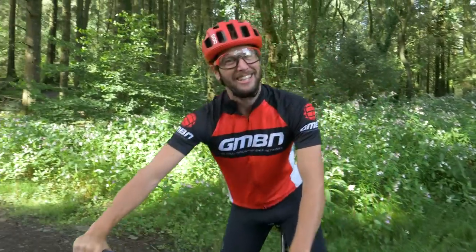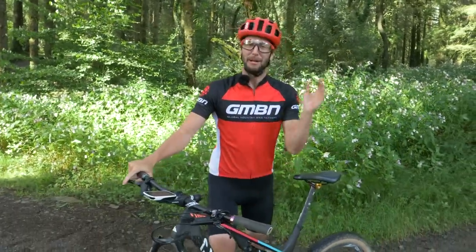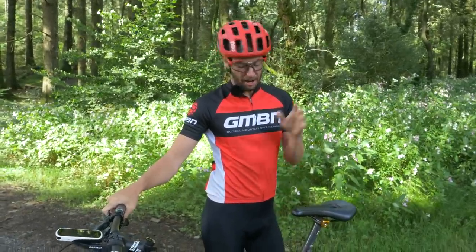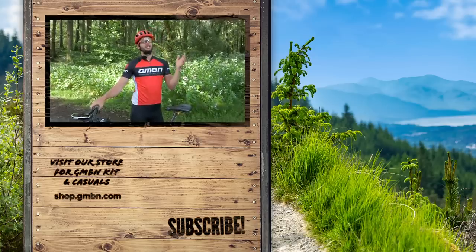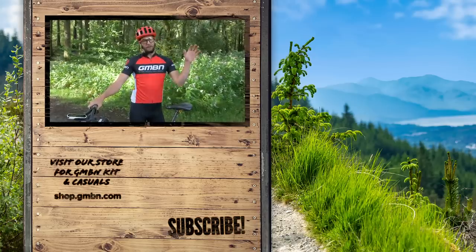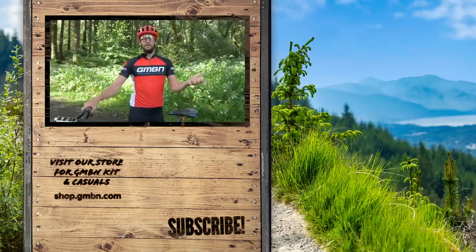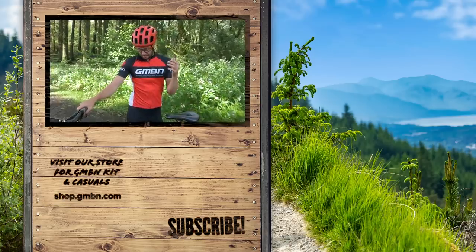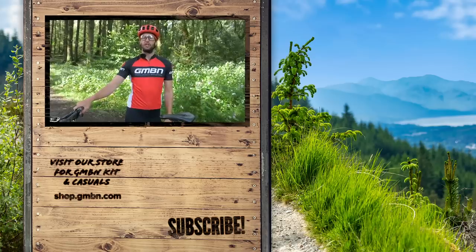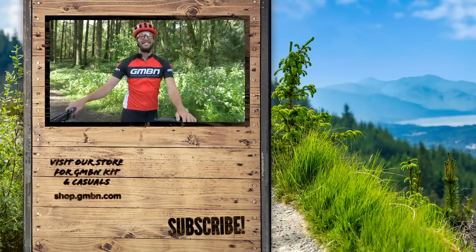What a fun day that has been doing downhill runs on a cross-country bike — it's been a bit wild. I'll be honest, I got a little bit loose at times, but I hope I've been able to impart some wisdom on how to descend on an XC bike to all of you lovely guys and girls out there. I hope you've enjoyed the video. Don't forget, if you want to see more, hit the subscribe button, and let us know if you want to see more cross-country content as well. That's it for now — thank you very much, everyone. I'll catch you next time.